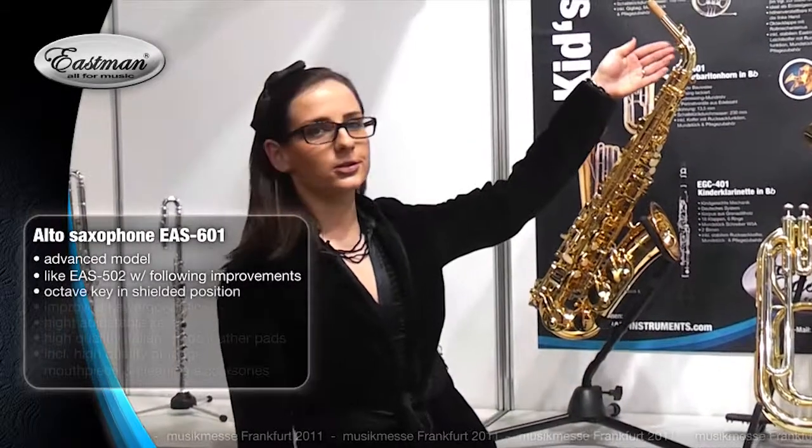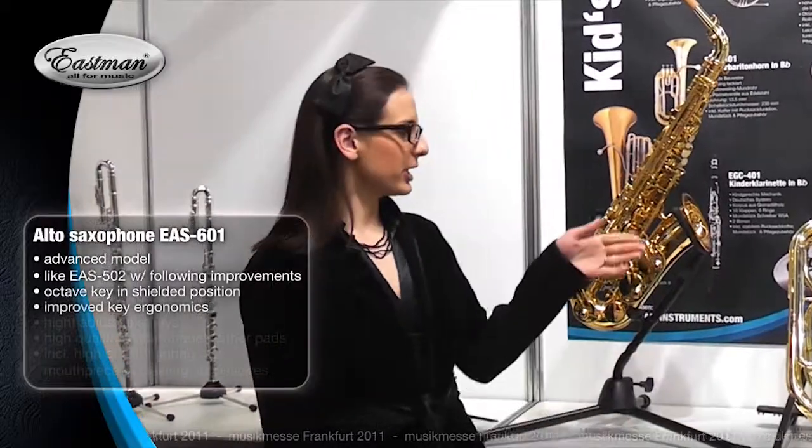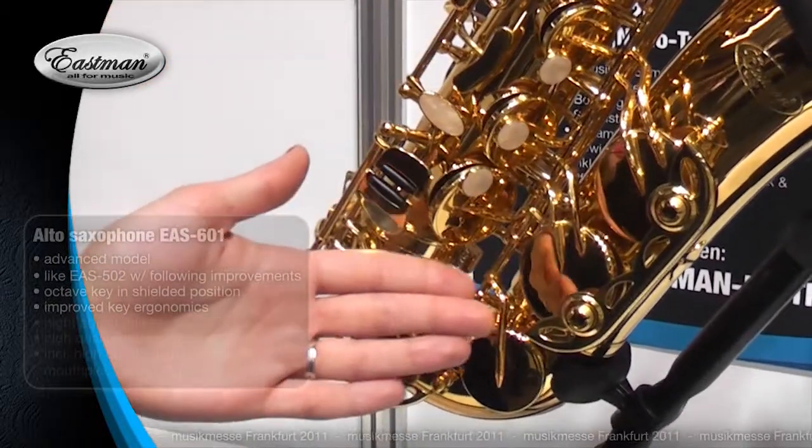Octave key shielded position on the bottom side of the neck. Improved key ergonomics and the low register double key rods on low C, B and B-flat.